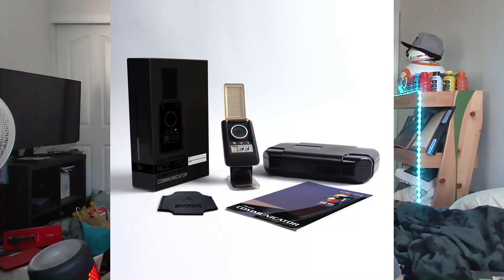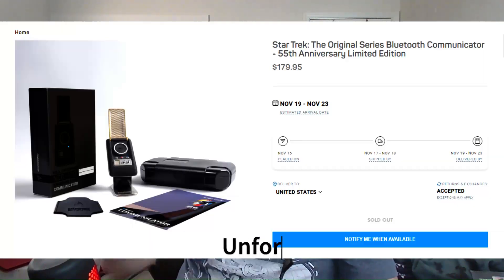Final thoughts on the Star Trek Universe classic communicator: I think this is a really cool novelty item. If you are a fan of Star Trek and want a classic TOS item that isn't too expensive but still scratches that itch, this is a really cool item you can just play around with. But if you're looking for something more authentic to the series, go pick up the Wand Company's version — it's a high-quality piece of kit that'll cost you around $150.